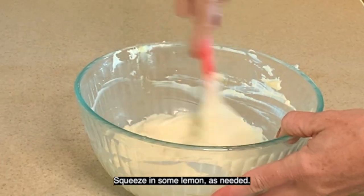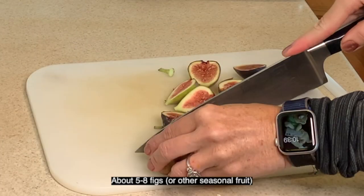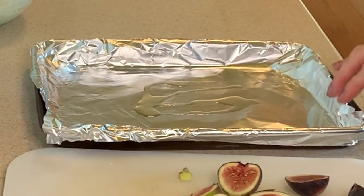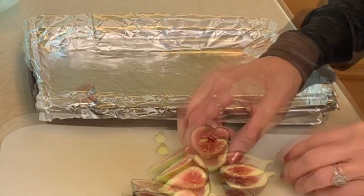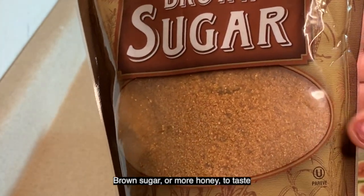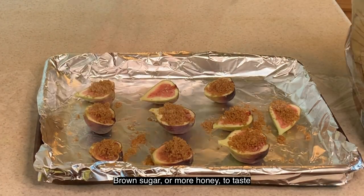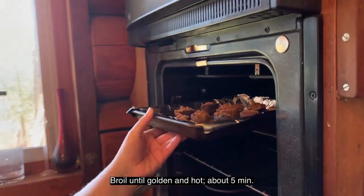Now we're going to be adding our fruit. Today I'm going to be using about five figs that are fresh and in season. You can use up to eight figs depending on the size. In a lined pan with foil, grease the bottom just a little bit, put your fruit on there, and sprinkle with some brown sugar or of course more honey, just to taste. Broil that until golden and hot — it takes about five minutes.